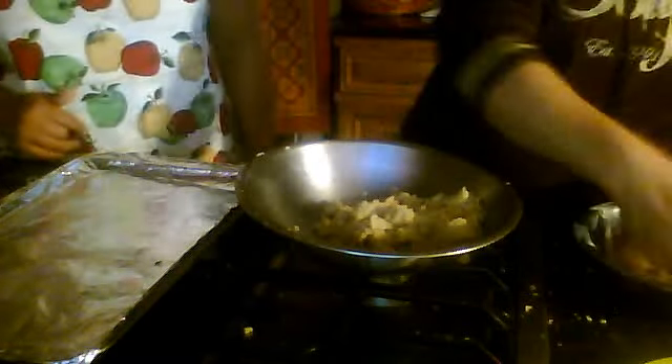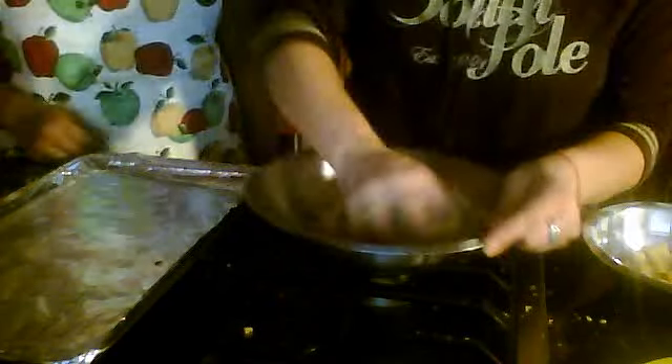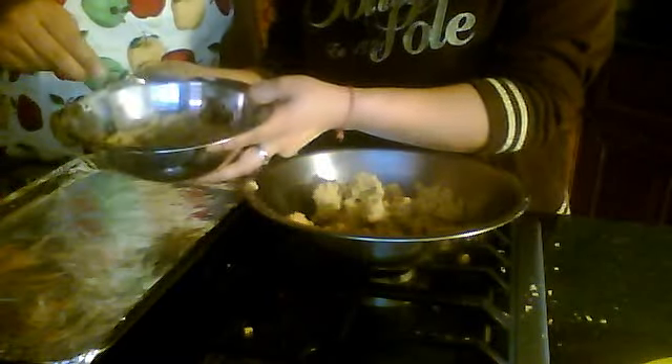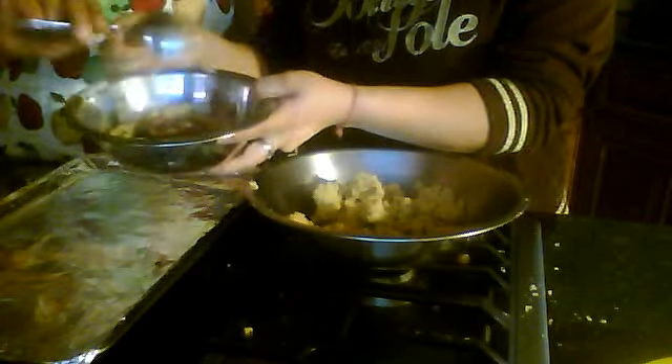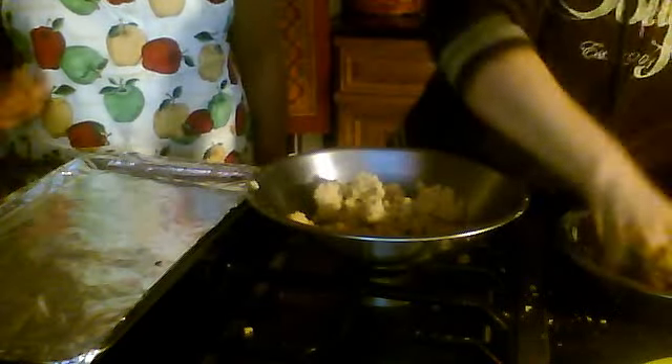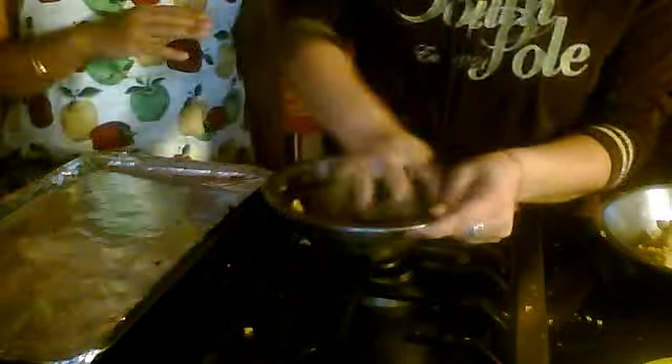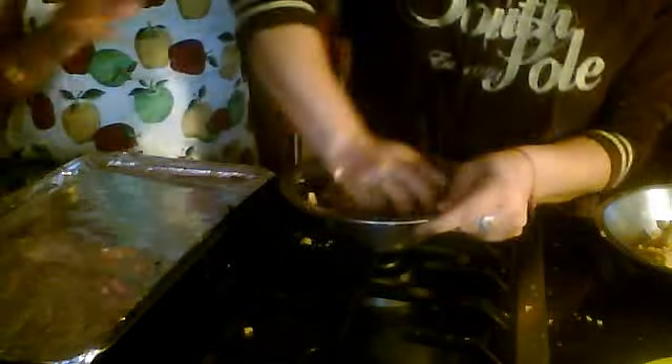We're actually going to make half of it with cocoa and half of it as a regular wheat flour cookie — the other half will have just the butter, cardamom, and almonds. Watch how she does it — this is amazing. We're adding one tablespoon of unsweetened cocoa powder. She took out half the dough, put it in another bowl, and added the cocoa powder so the color will be like chocolate — one darker, one lighter.